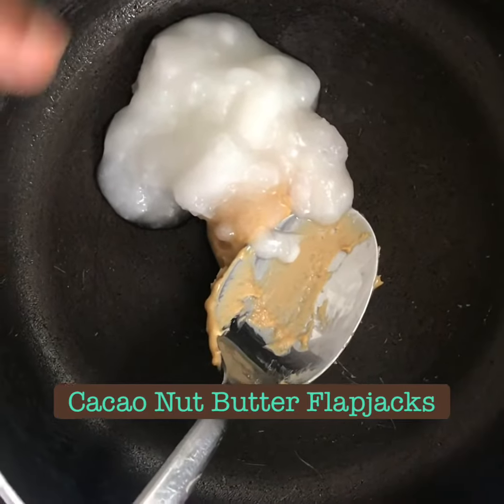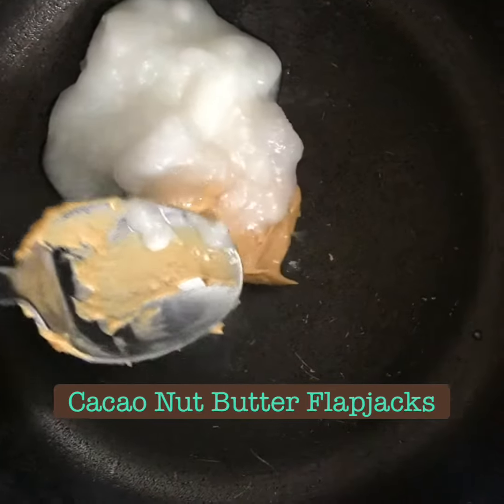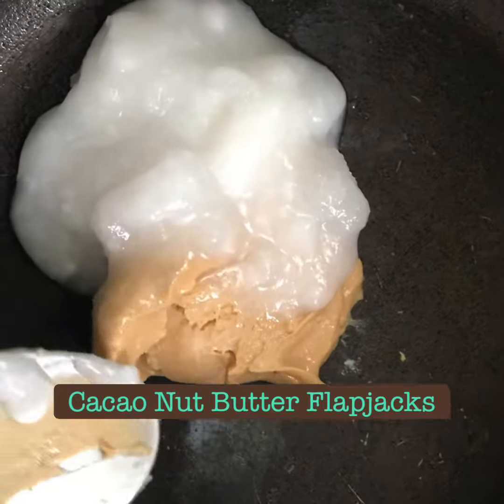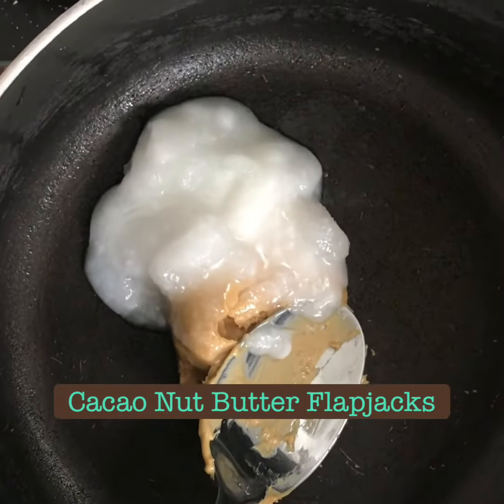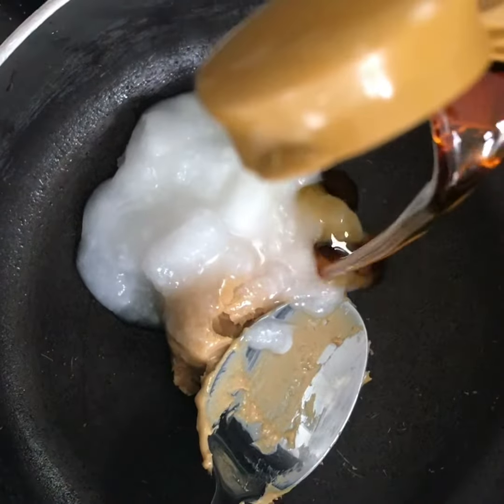These are my cacao and nut butter flapjacks — really tasty, super quick to make, and great for snacks. They have lots of good ingredients, so they're quite healthy for you.